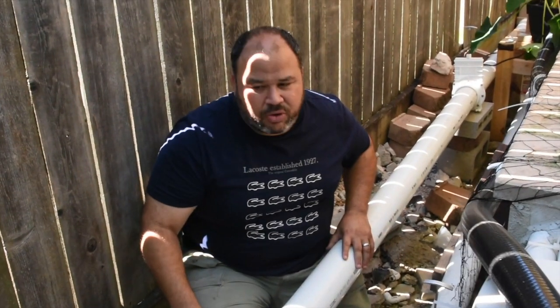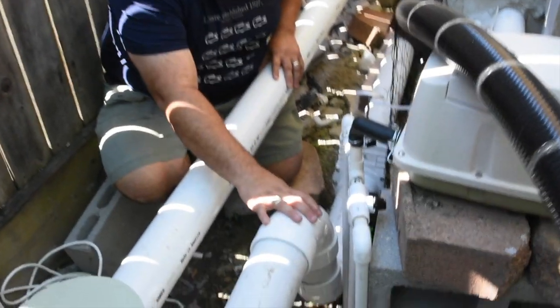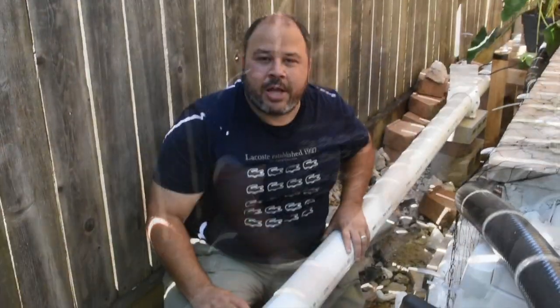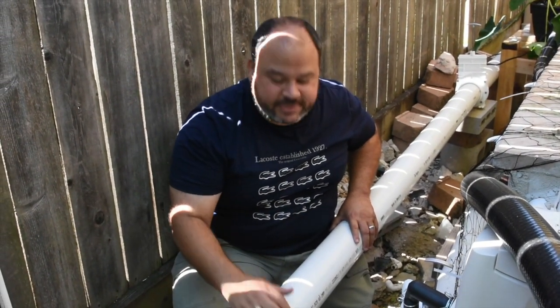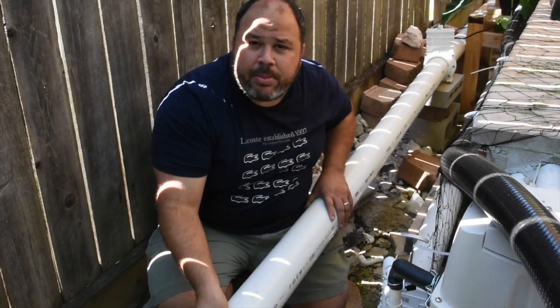This filter, as small as it is, handles almost 5,000 gallons but is rated for up to 8,000 gallons. Right now it's working fine at 5,000 gallons, fed by those two four-inch pipes — one from the bottom drains and one from the skimmer. Sorry about the noise — the cleaning cycle just activated.